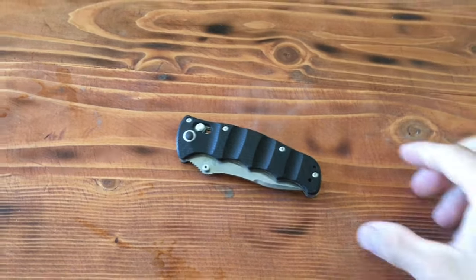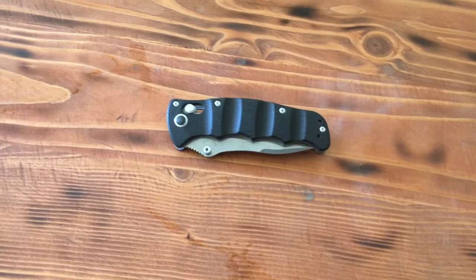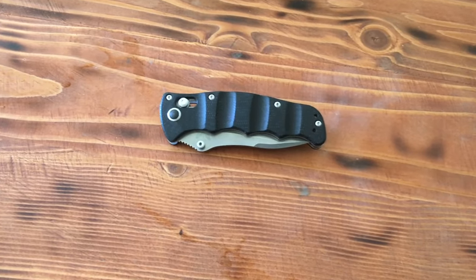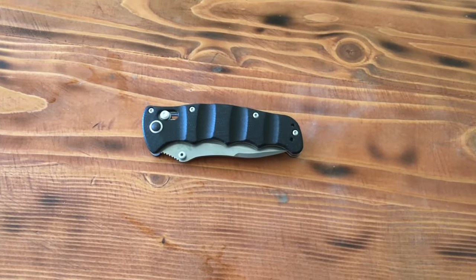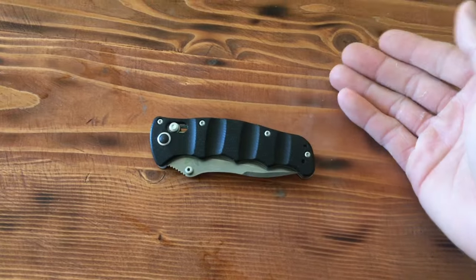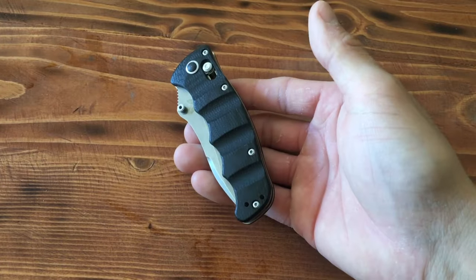Alright guys, so what I have in front of us is the Benchmade Nakamura. Now when you go on your LARPing adventures, sometimes having a good pocket knife is a very nice tool to have. This is one of the pocket knives I've carried in my LARPing adventures. Let's go over it.